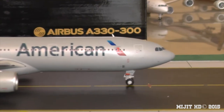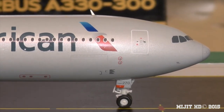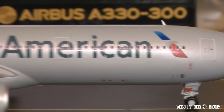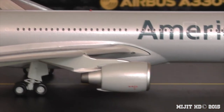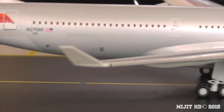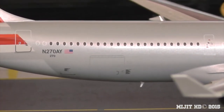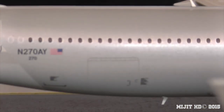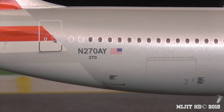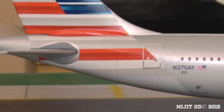Looking at the other side — we have the cockpit again, part of the registration '270' and ETOPS on the gear, the front cargo container door, the American titles, the Pratt & Whitney engine, landing light, and the winglet at the end of the wing. There's a green navigation light on this side, and coming towards the rear we have the rear cargo container door and possibly a bulk bin door, along with the registration number and the tail.